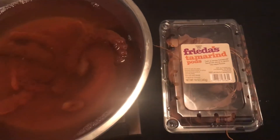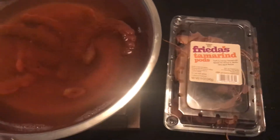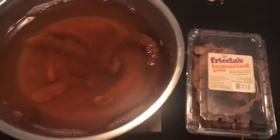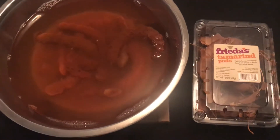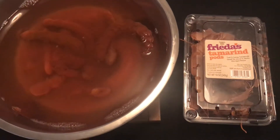Hello friends, Leah and Tank here. We wanted to bring you along on the process. This is part one of a three-part series of Tank making tamarind juice.